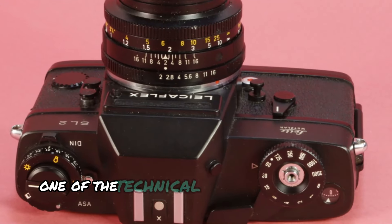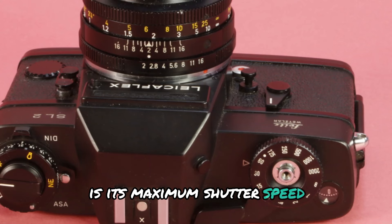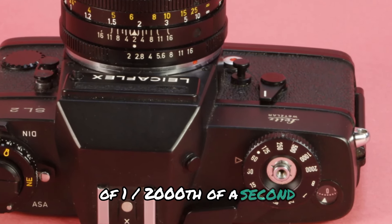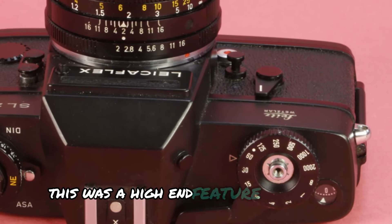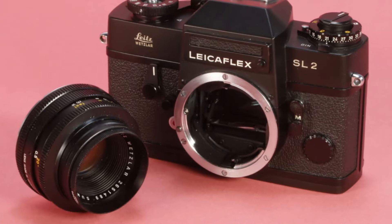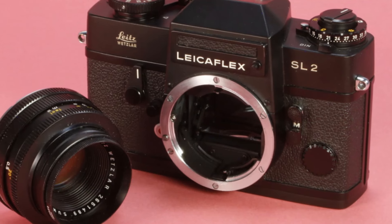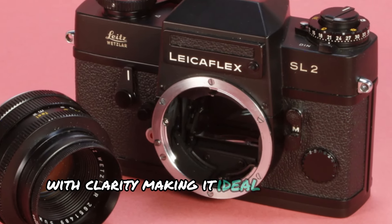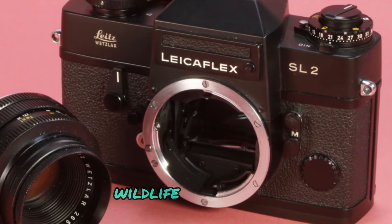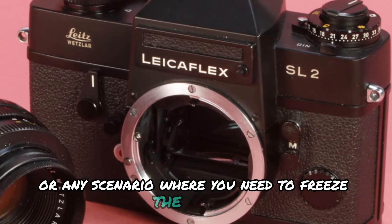One of the technical highlights of the SL2 is its maximum shutter speed of 1/2000th of a second. This was a high-end feature at the time and is still impressive today. The fast shutter speed allows you to capture fast-moving subjects with clarity, making it ideal for action shots, wildlife photography, or any scenario where you need to freeze the motion.